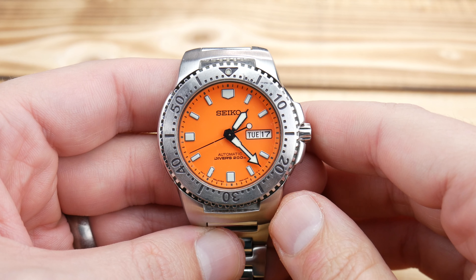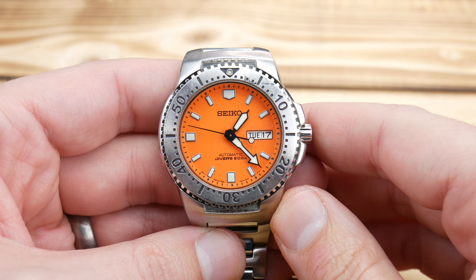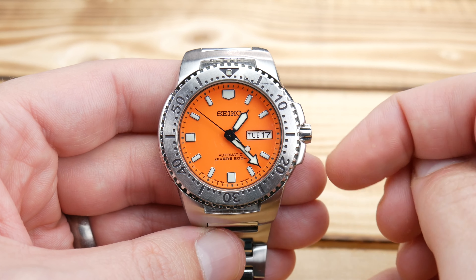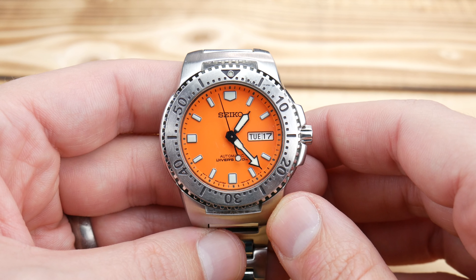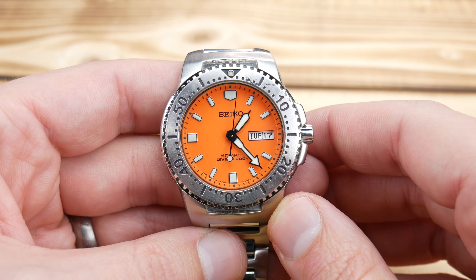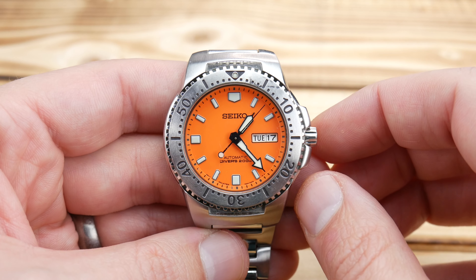I don't see these pop up for sale very often — I feel like they're relatively rare. If you have any insight as to the duration of the production or the numbers, please leave a comment down below so we can all be a little bit more educated on the watch. But anytime I see a Seiko Diver, I get pretty excited. They're some of my favorite watches, especially when they don't use the gold tones as accents, and especially when they're a little bit tricky to find.